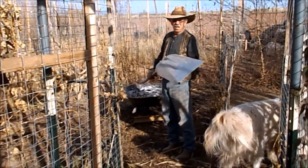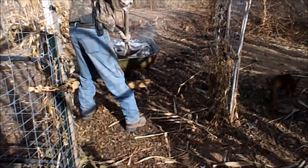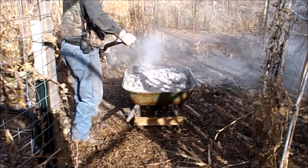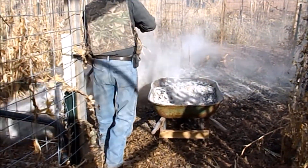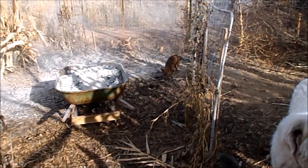Bill's putting some ashes out here this morning. He's gonna throw ashes everywhere in all the gardens — we've got two tubs full. We'll put some more leaves in here too. Then later on he's gonna get some horse manure and get this garden taken care of.